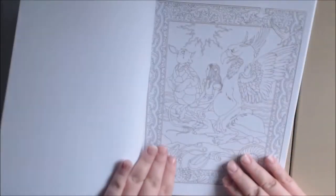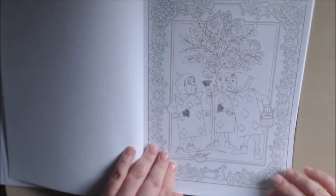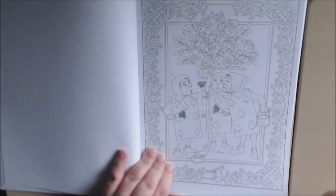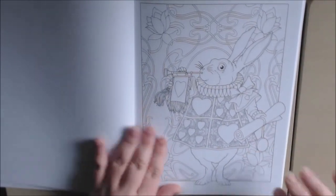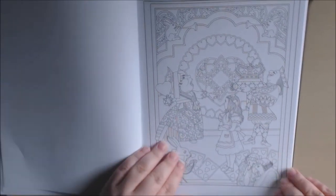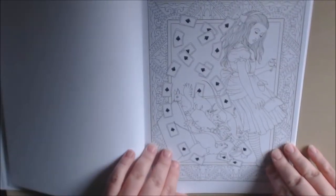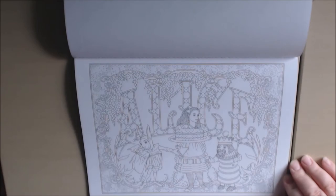Alice. Here we go back to the tea party. This would be a really pretty page to color with the flowers and the cards. I love this. I think I might color him first — I just love the rabbit, the classic rabbit like this. The Queen of Hearts. This is one from the back cover. Oh, how lovely — it says 'Alice' like that. That's nice.